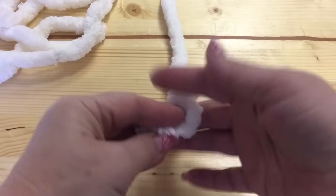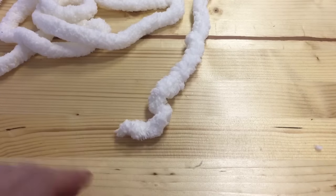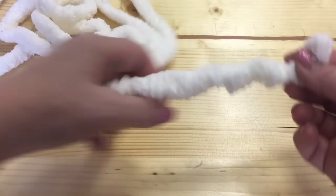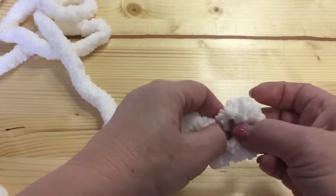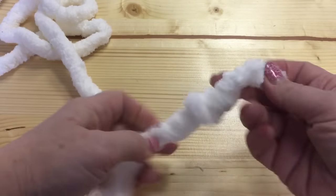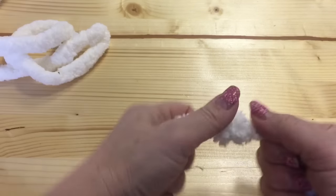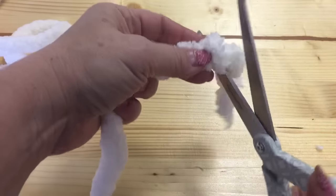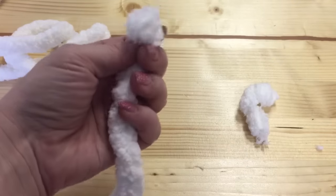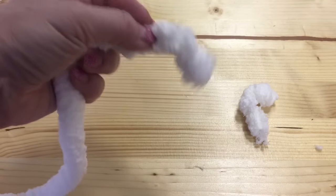Let me show you how to start working with Chenille yarn. Here I have this beautiful ivory color Chenille. You need to take the end and make a knot — the knot should be very tight, but not so tight that you would break it. Then you take scissors and cut the tail as close to the knot as possible.